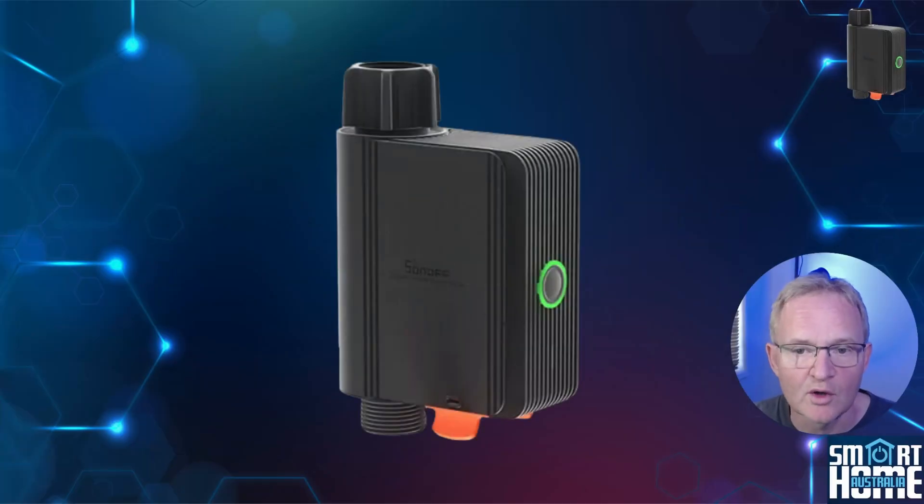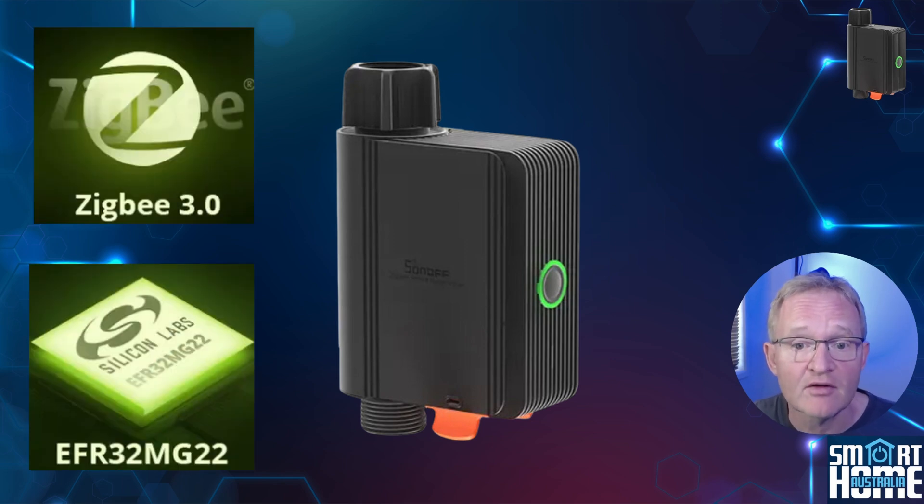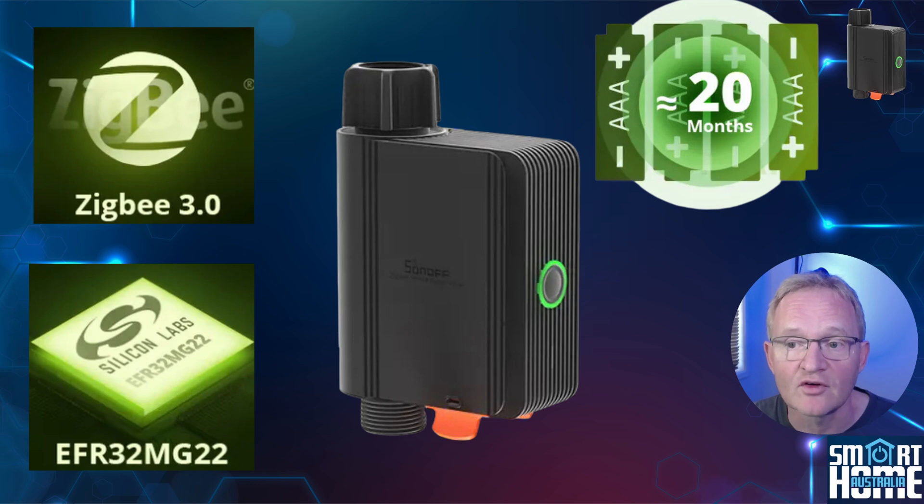One huge advantage of this device is that it's Zigbee 3.0, based on an EFR32MG22 chipset, so you're getting quality electronics and communication protocols — your range and stability of connection are going to be very good. This very efficient chipset allows the device to achieve 20 months of use based on two cycles per day, minimizing the need to keep changing batteries, which are the readily available and cheap AA battery cells.